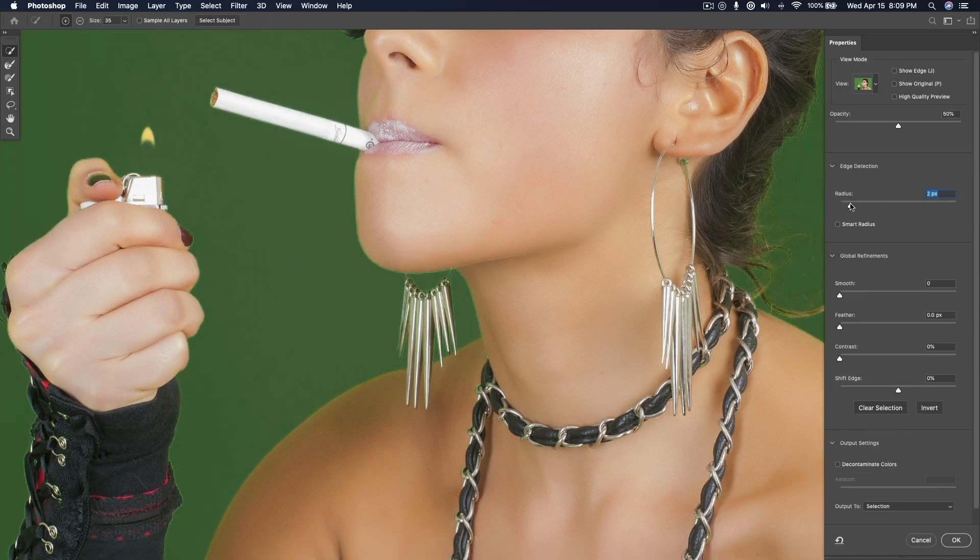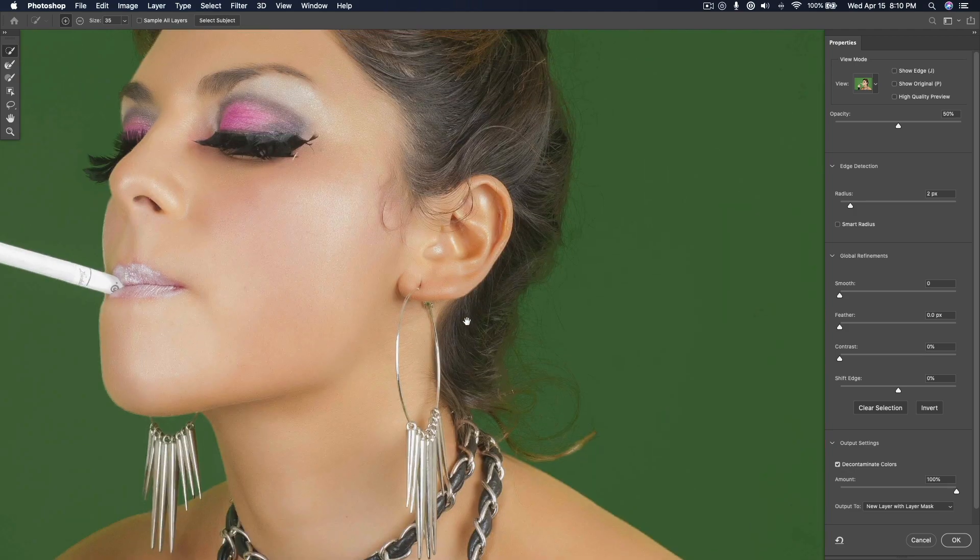I'm going to give it a little bit of a radius just to see if we can help it slightly more. And then I'm going to open up Output Settings — it might be closed off — and press Decontaminate Colors, which is exactly here to fix color spill. You'll notice it does an amazing job with the hair.